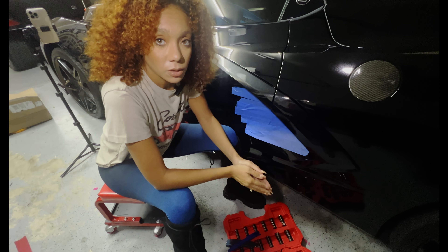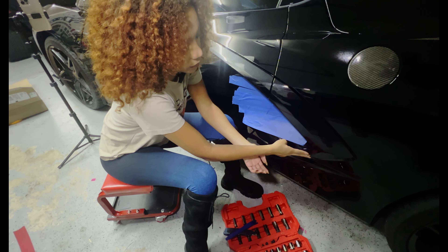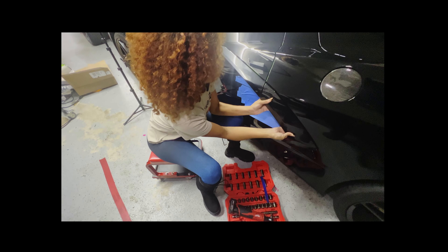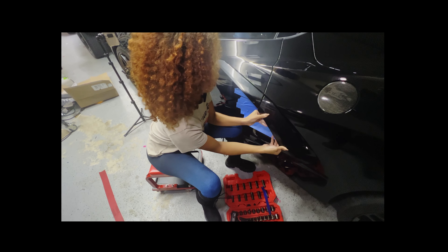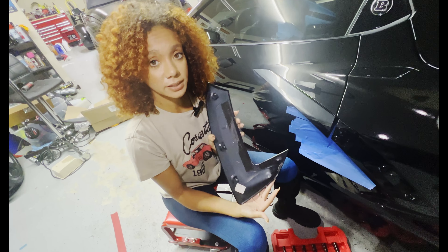Before it'll come off we'll have to remove the 3M tape — it's located here and here. Now it should come right off. Here you can see where the tape was on the back side.